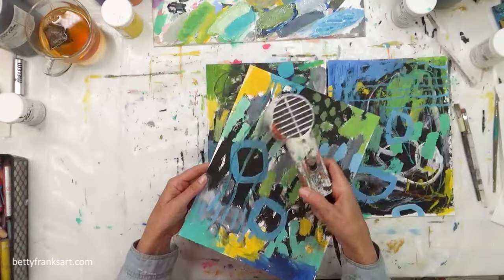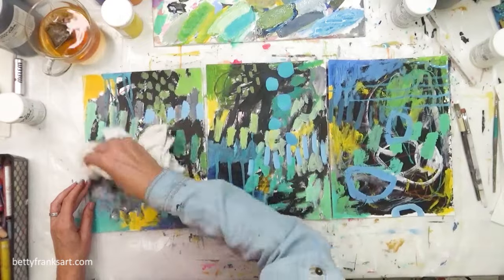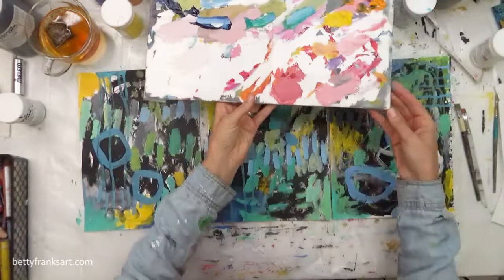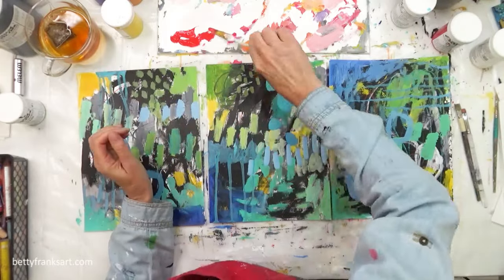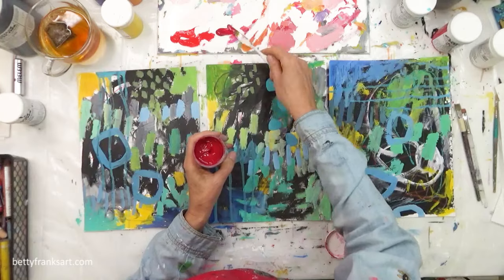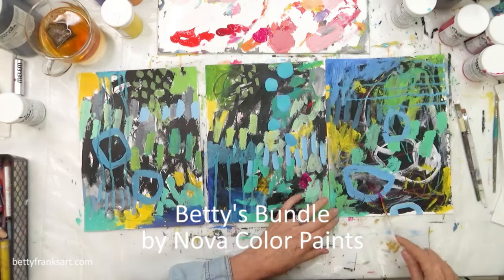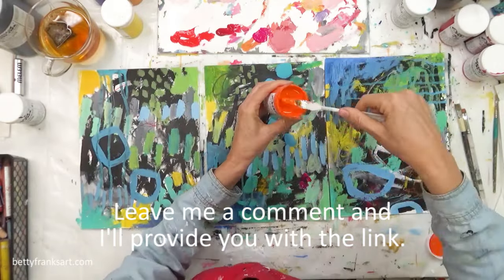I'm drying this so that my drips kind of stay there and I don't completely get rid of them as I try to add more color. Now I'm turning my palette around and laying out my warm colors — that's a parole red. All these colors I'm using here I believe are from Betty's Bundle, which I'll include a link down below, or you can leave me a comment and I'm happy to send that over to you.